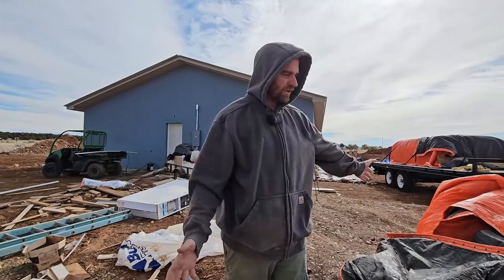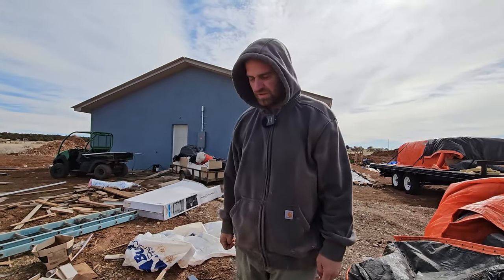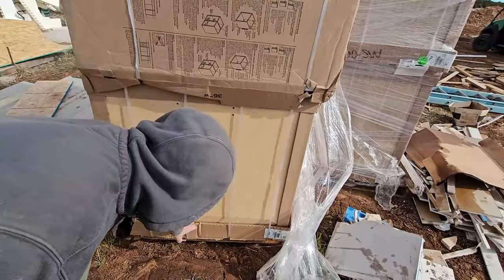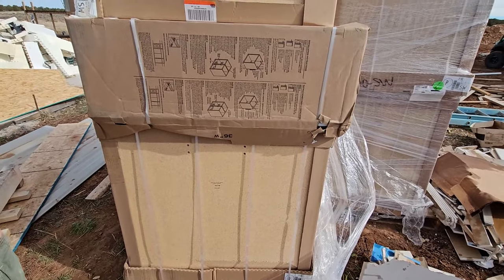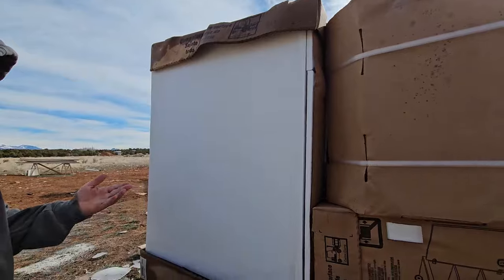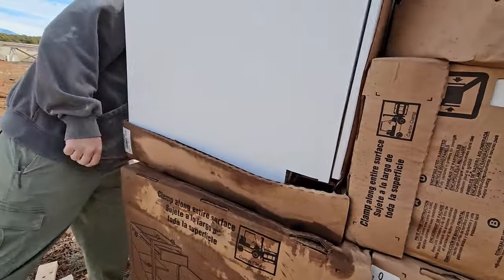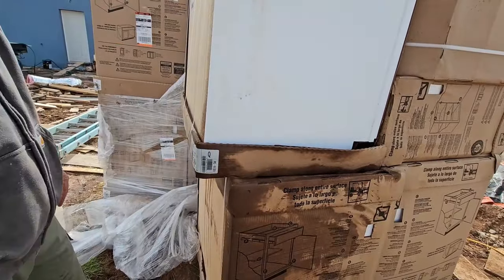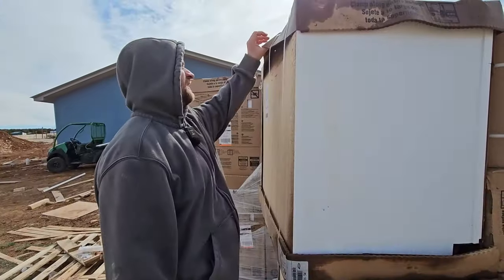We uncovered these big expensive tarps off our cabinets and they are mostly okay, but there's damage to one on the lower section. It may have happened when we received them, but because we didn't catch it, it's our problem now. Water got under those really nice expensive tarps and got trapped behind the plastic wrapping them, so we have some definite water damage on a couple of the units — it's pretty bad.